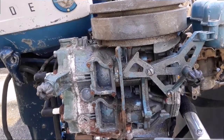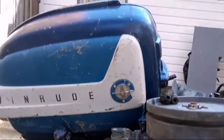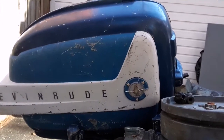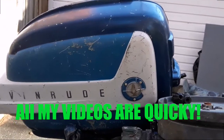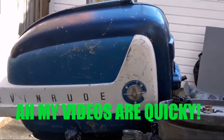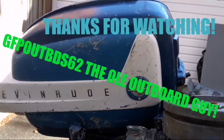Now it looks like a motor. Motor, meet your cover. All right, this is just a preview of what I'm going to be doing — a little surprise quickie video. Thanks a lot, stay tuned. Adios amigos.